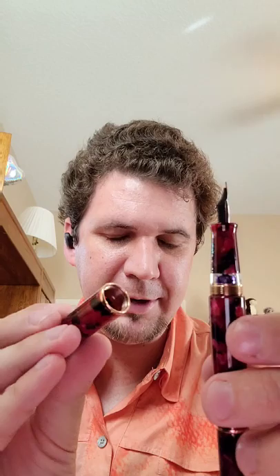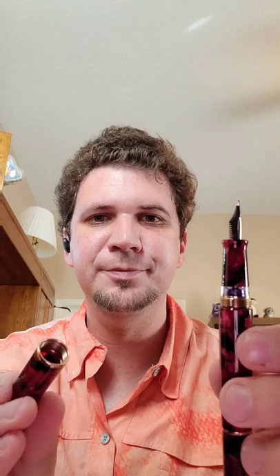The only complaint I really have is inside — you can see that's also a metallic thread, and the threads do tend to stick and try to cross thread. So you kind of have to lube it so you don't ruin the threads if you get in a hurry with it. That's really my only complaint. You can see it has a plastic liner in there just like the rest of Twisby, so it does keep it writing fairly easily and wet even after a long capping period.